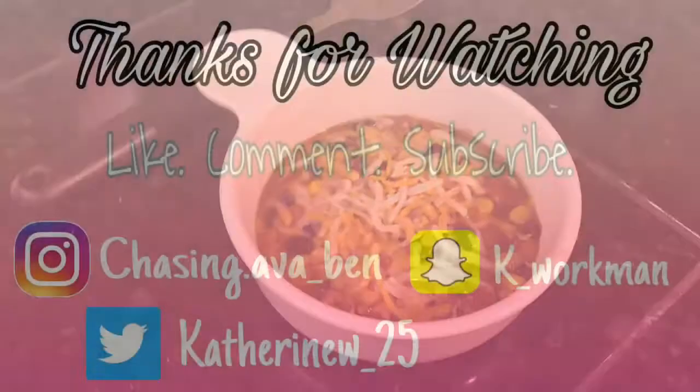If you guys like this video, be sure to give it a thumbs up, and if you want to see more videos like this be sure to leave a comment down below and let me know. Thanks for watching, bye!